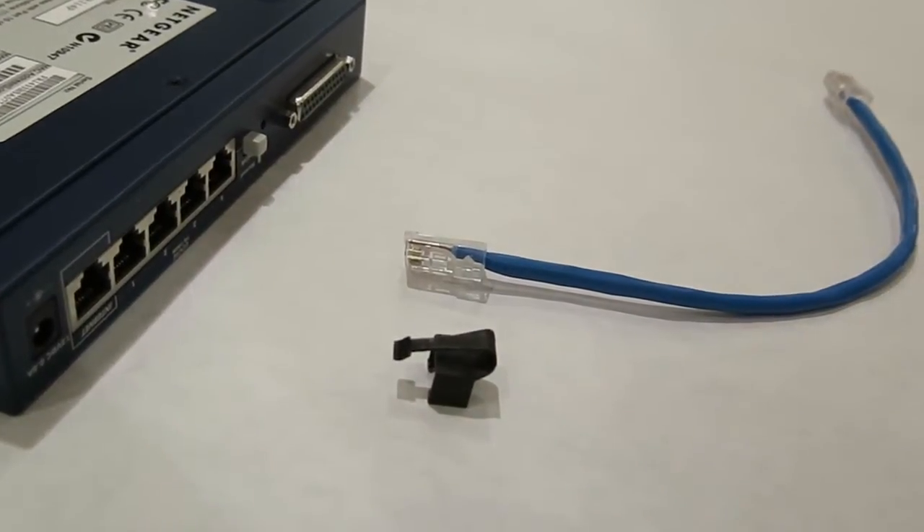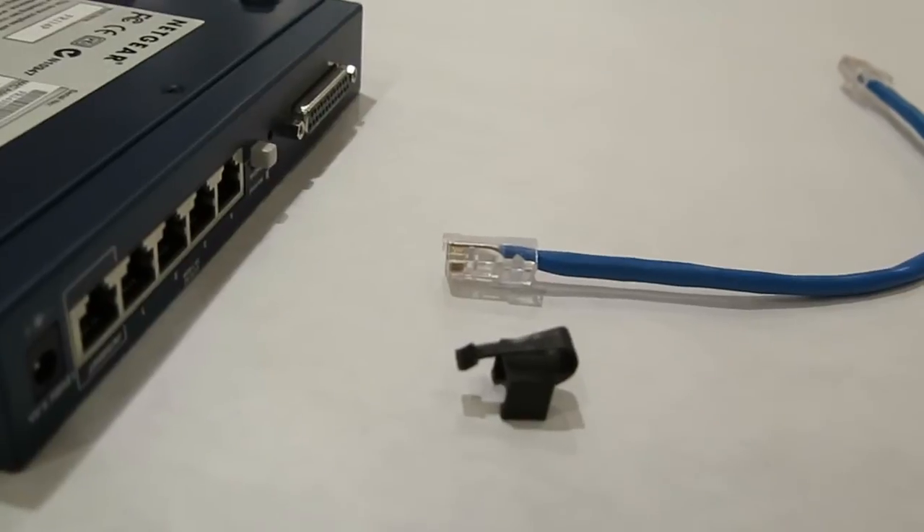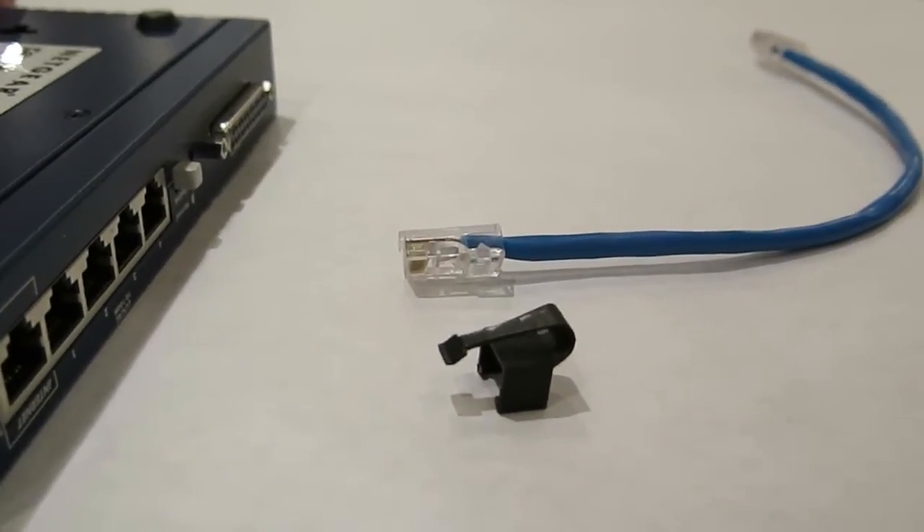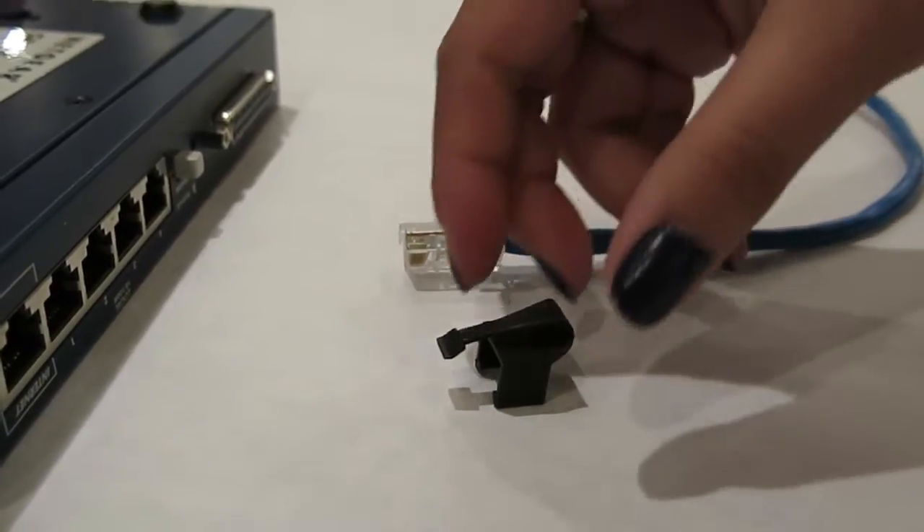This is our product, the RJClip. It goes on the broken RJ45 connector as a substitute for the missing latch. With the RJClip, a broken RJ45 connector will secure it into the port as if the latch was still intact.